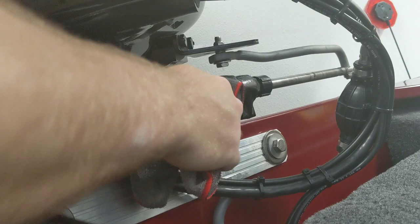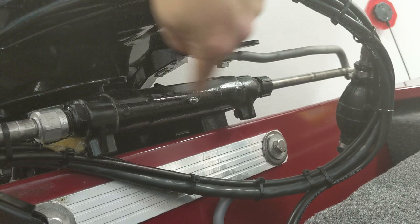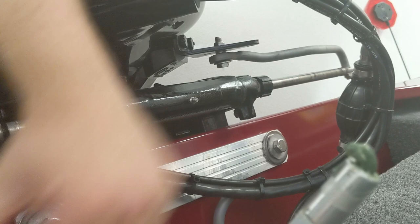An additional place you want to grease when doing your steering is this rod right here — it travels in and out of this unit, so putting a little grease on it will make everything much smoother. Use your finger to apply it.